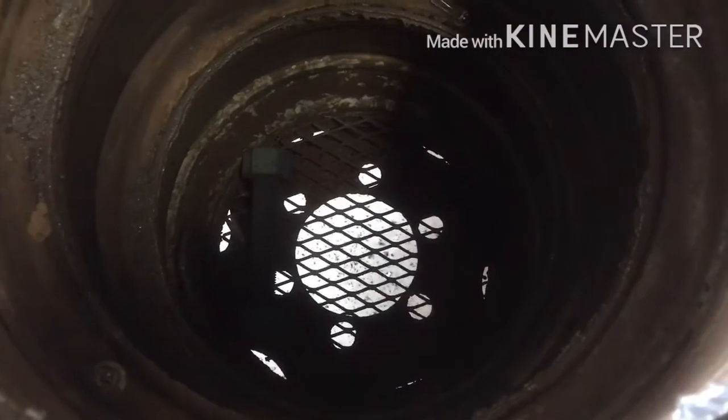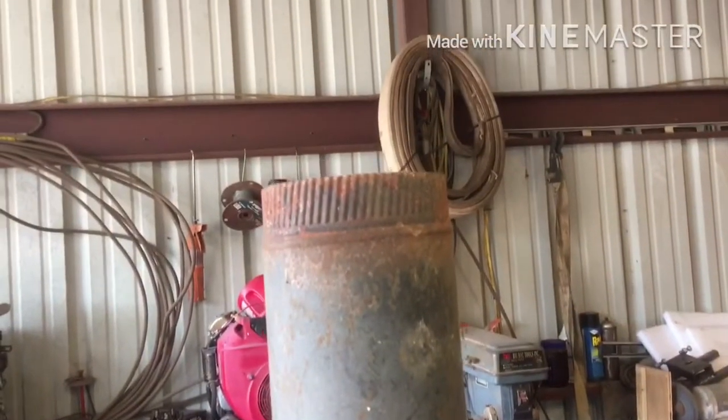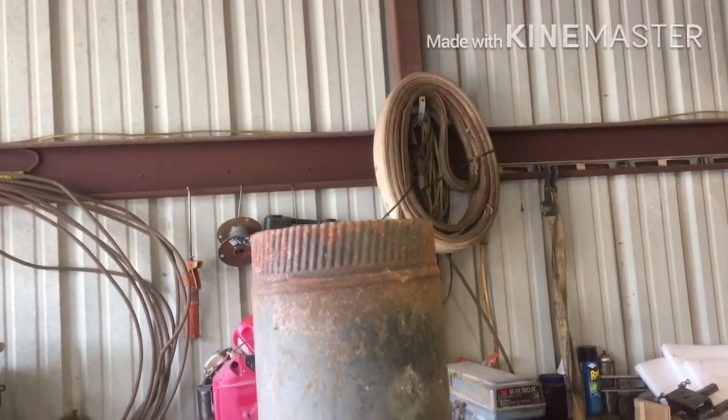Here's my top. I still got to get that big bolt out of there. There's my pipe. Get it installed and I'll show you all the rest.